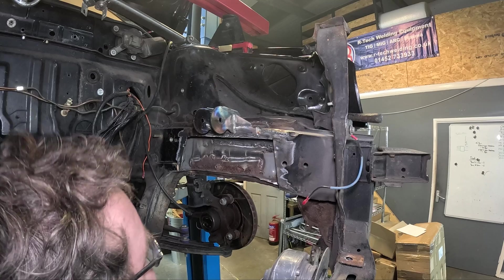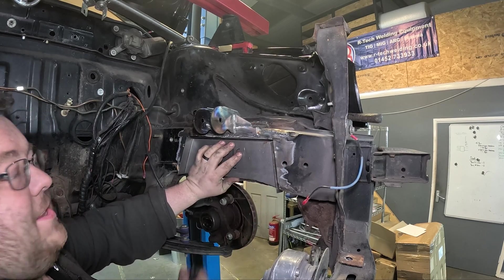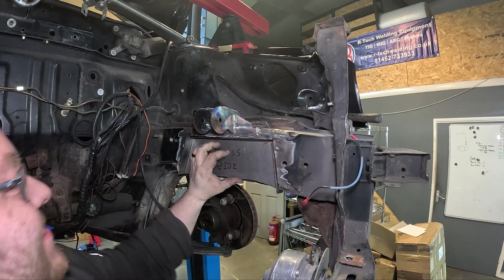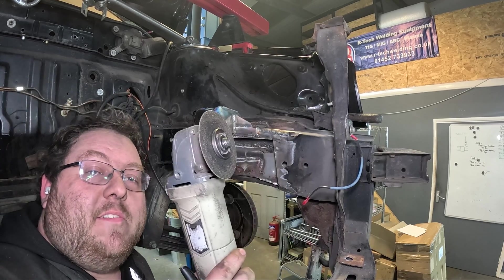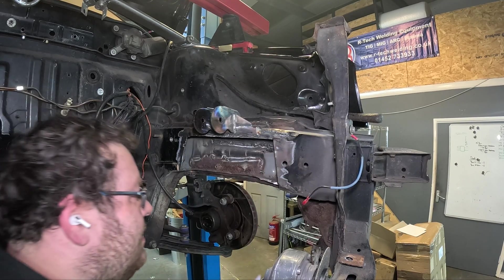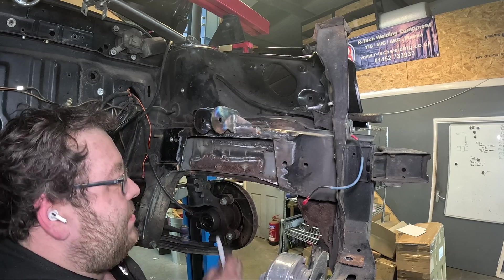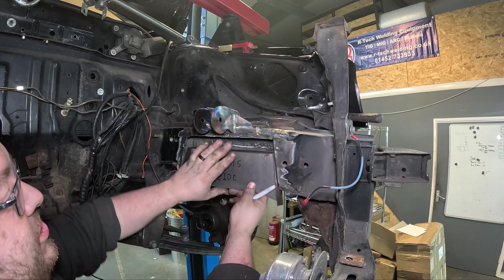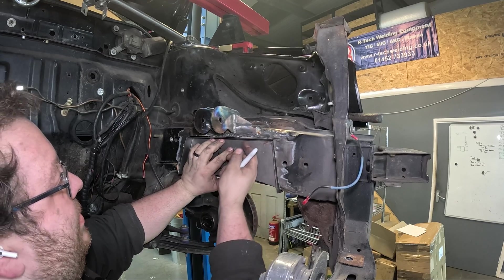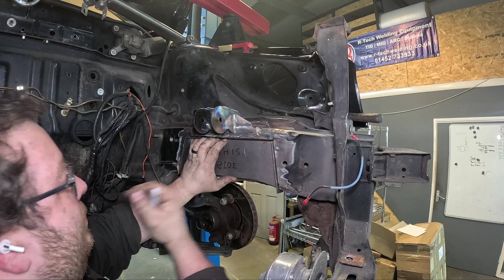Let's have a quick test fit. Hey, look at that - first time! I am lying, I had to make some slight adjustments, but to be fair it was about 80% of the way there. There was just a bit of material in these corners that was stopping it from sitting flush. But overall, look at that - I am happy with that, and obviously by the time we have love-tapped these edges together for a weld, happy days.